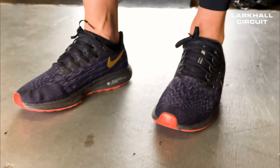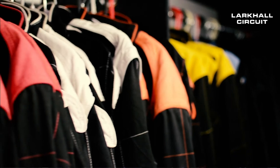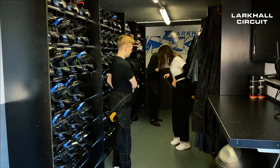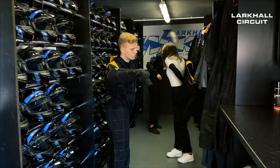We will provide you with all the equipment you need to have fun and stay safe while doing it. Firstly, make sure you're wearing some comfortable and secure footwear. Next up is a driving oversuit. If you need help with sizing, one of our staff members will assist. Carefully step into the driving suit, pull up towards your waist, insert arms, pull over your shoulder and fasten at the front with the velcro strip.